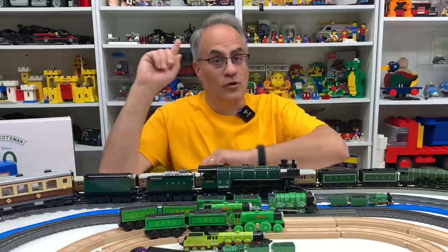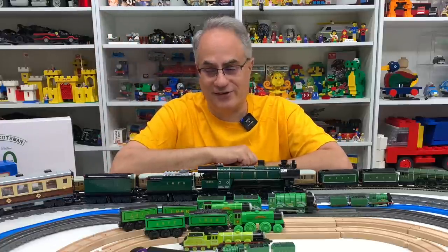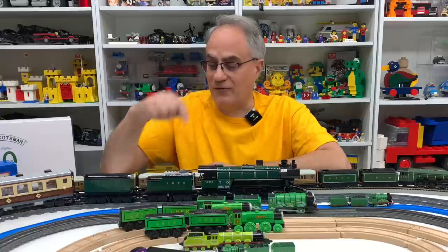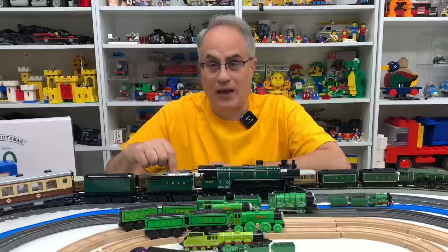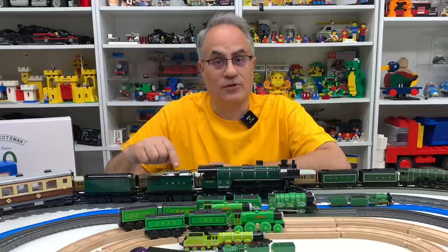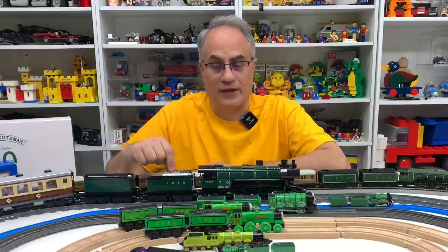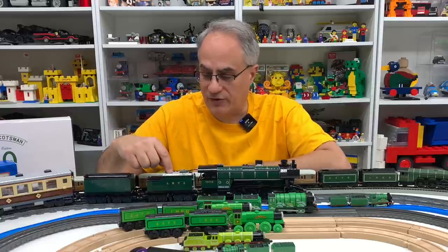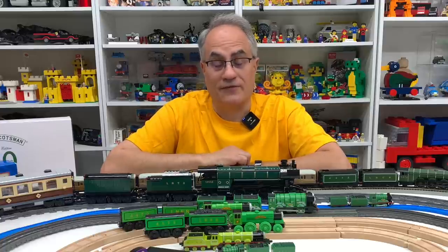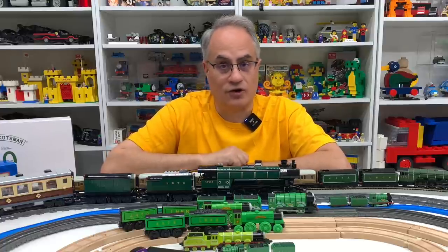So anyway, enough of that. In building this mock, I found things in my collection. First of all, I found the charger for the batteries. I did buy the charger at Brick Fair Alabama, and then I proceeded to lose it, but I did find it. So now I can charge my rechargeable batteries. These don't have AAA - it's actually just the battery from Lego. I got two rechargeable batteries that I hadn't been able to charge for a couple of years.